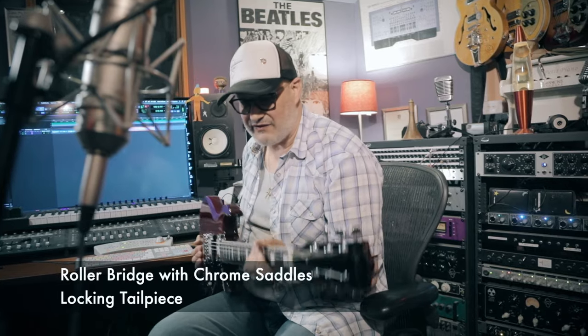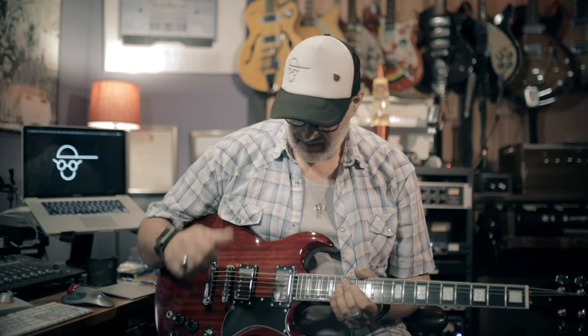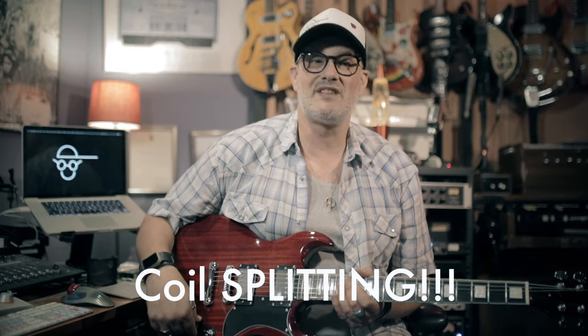All up, this feels fantastic. I reckon what we should do is plug it into an amp, have a listen to some clean sounds and some overdriven ones, and muck around with the coil tapping as well, just to see what it does. I'm really looking forward to this — let's go.